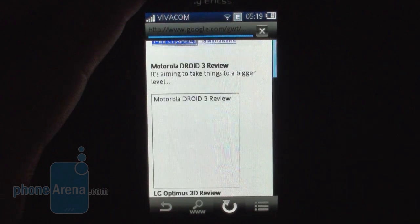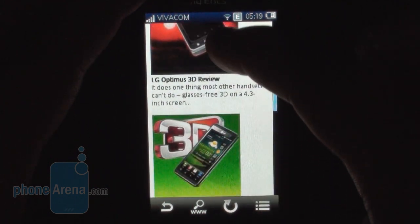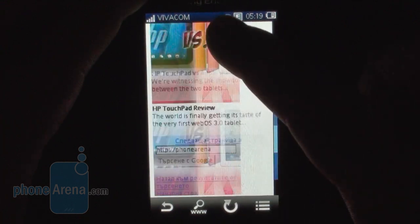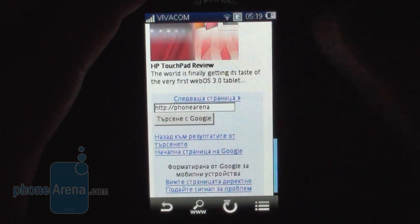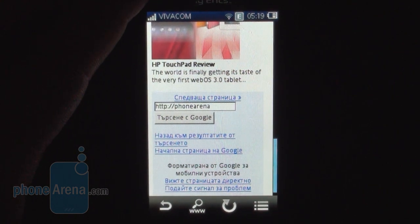Here we can try and tap on PhoneArena.com to see how quickly it opens and how it renders the website. As you can see, it's very different from the desktop version and it renders in a couple of pages. So that's what you get — a very stripped down experience in comparison to a desktop browser.